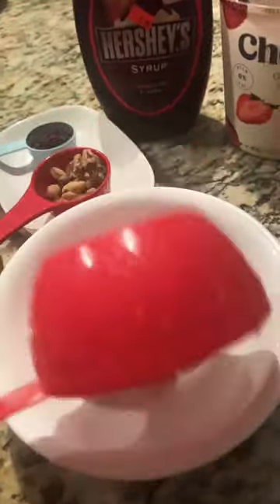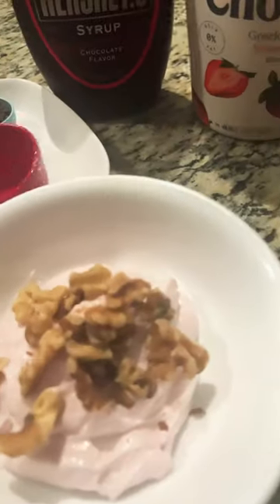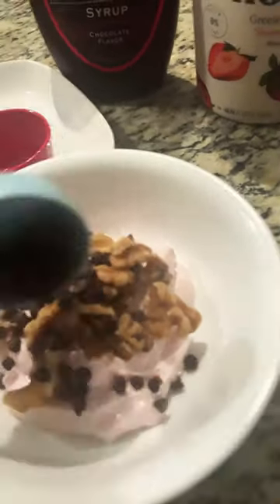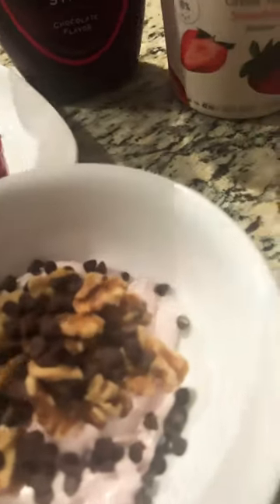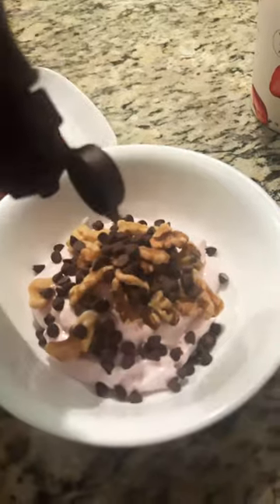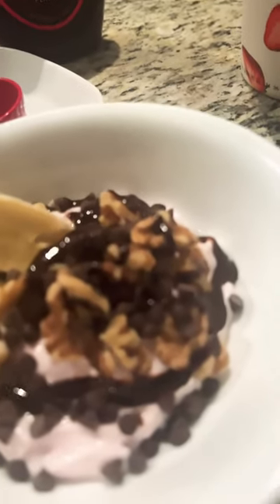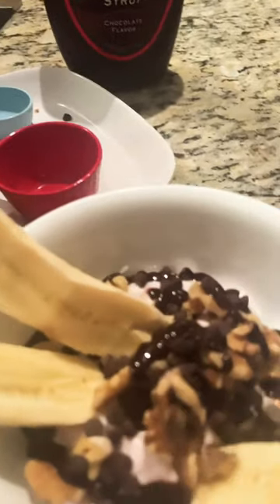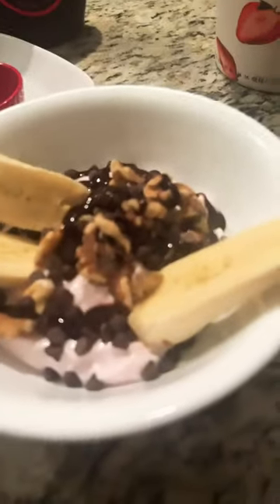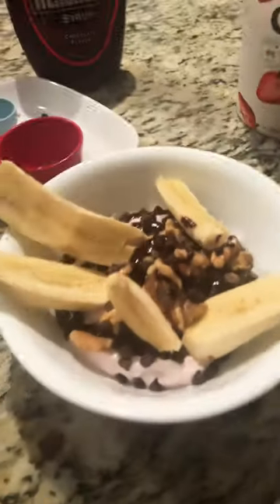So in goes the yogurt. This is strawberry yogurt so it's really good. And some walnuts, some chocolate chips. So we grated our chocolate on there and then we're gonna add some bananas. You can add blueberries, strawberries, whatever you like.